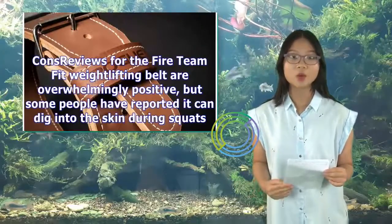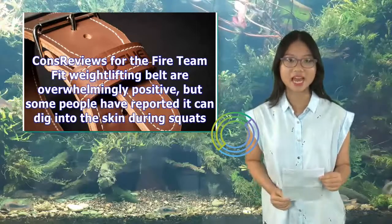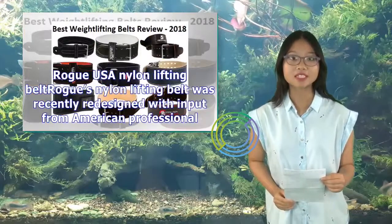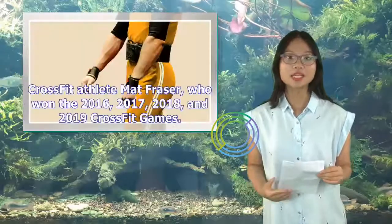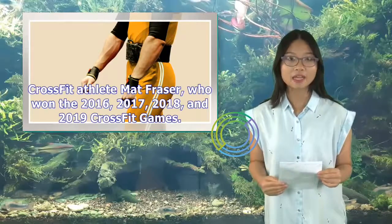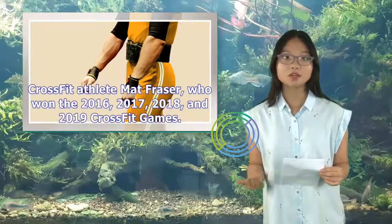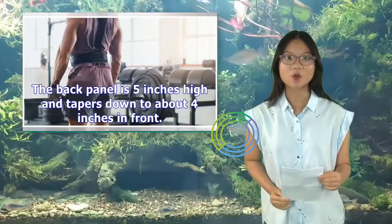Reviews for the Fireteam Fit Weightlifting Belt are overwhelmingly positive, but some people have reported it can dig into the skin during squats. Rogue USA Nylon Lifting Belt — Rogue's nylon lifting belt was recently redesigned with input from American professional CrossFit athlete Matt Fraser, who won the 2016, 2017, 2018, and 2019 CrossFit Games. The back panel is 5 inches high and tapers down to about 4 inches in front.